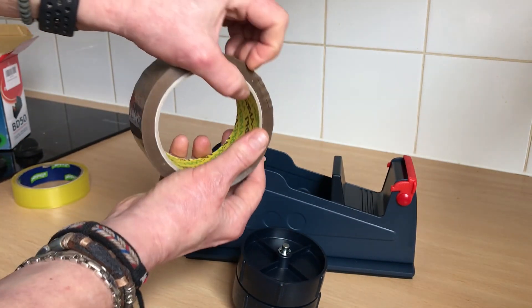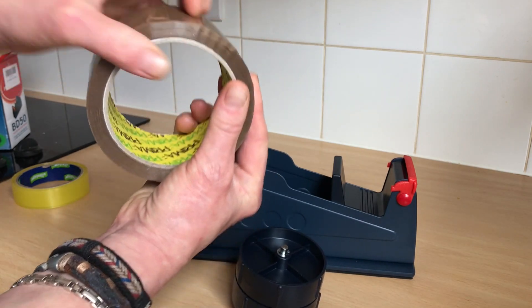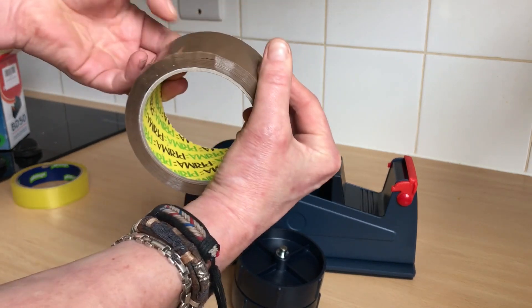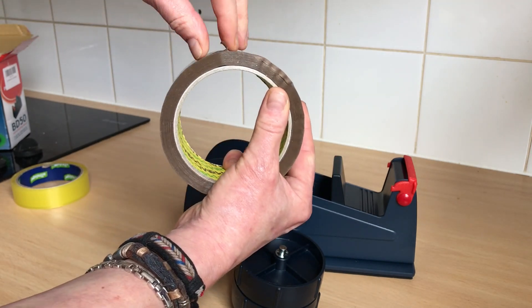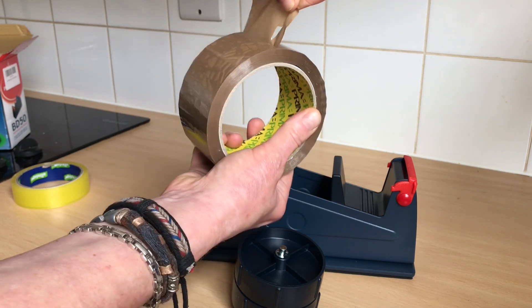So we've still got the problem of finding the end like that. But when we do — oops! That's a problem, isn't it? When it splits as well. It's a pain in the neck.